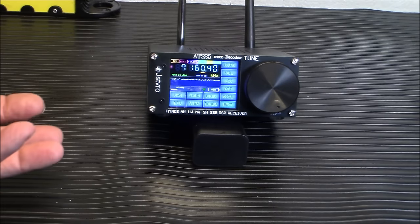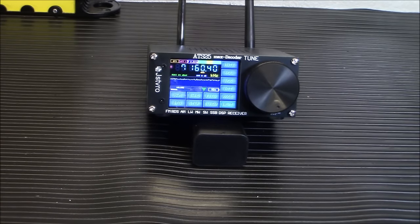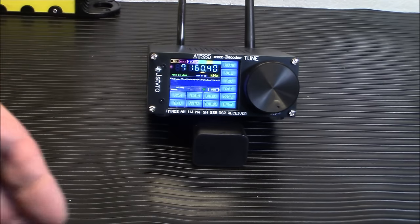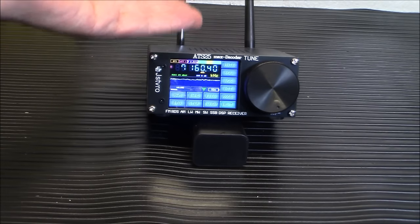We call it the Max Decoder because it will decode certain ham digital modes, and we're going to demo all that in a moment. It has different displays — you've got a waterfall, it reads RDS data from FM broadcasts, and it does a lot more. The firmware has been upgraded significantly, making it much more functional than the original. Even during this solar storm, I've been able to pull in stations from around the world using just the little telescopic antenna.